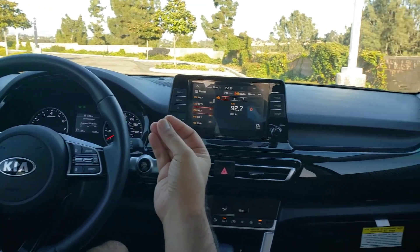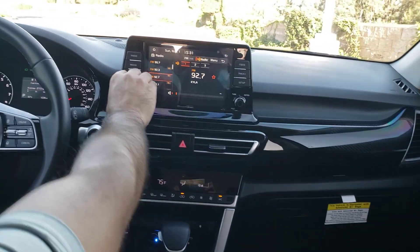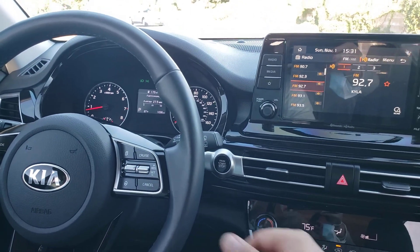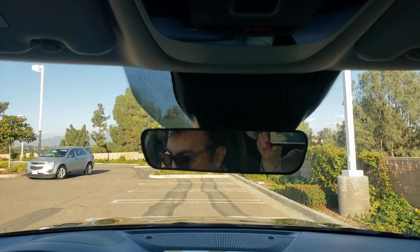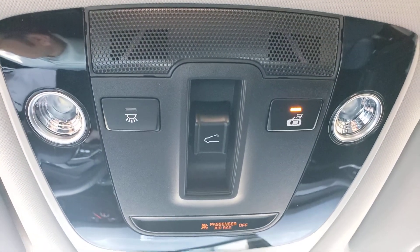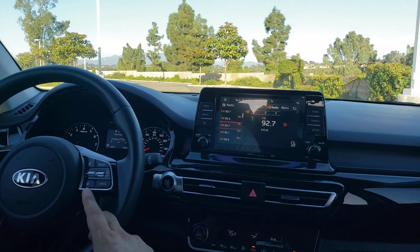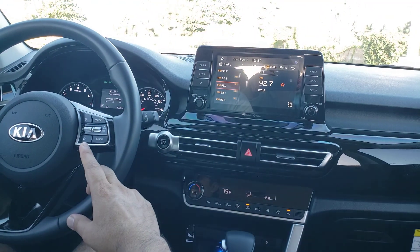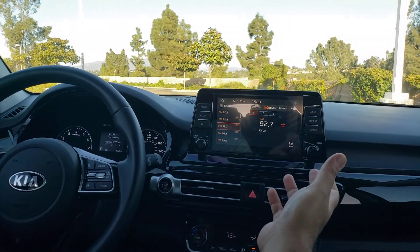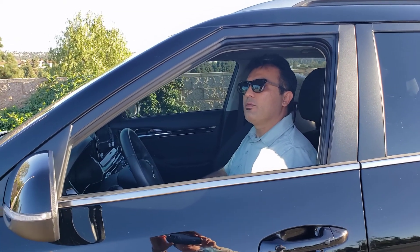The Kia Seltos EX provides what they call driver assist technology, which includes forward collision avoidance assist for pedestrians, lane following assist, lane keeping assist, lane departure warning, driver attention warning, and high beam assist.